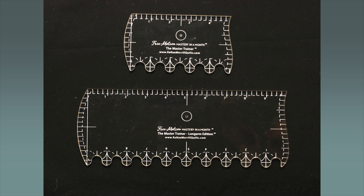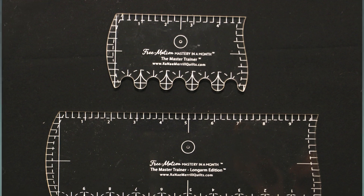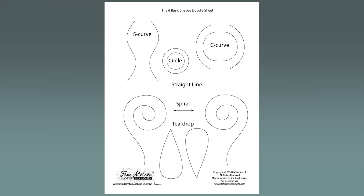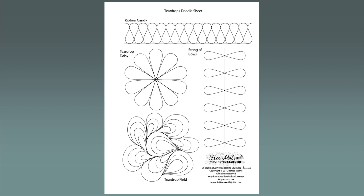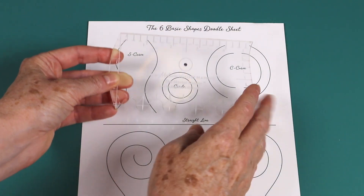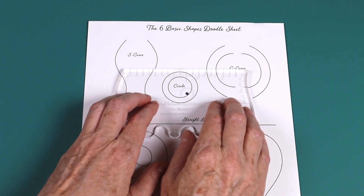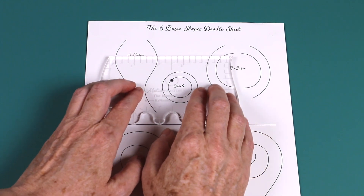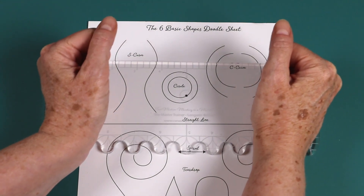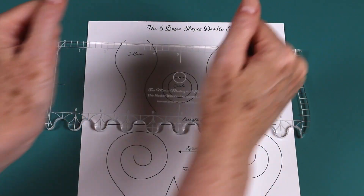For the tracing exercises, you'll use the master trainer tool and a series of 10 doodle sheets. The master trainer comes in two sizes — a smaller one for sit-down machines and a larger one for stand-up long-arm machines. The doodle sheets begin with the six basic shapes, then take you through a series of patterns based on those shapes, all the way up to feathers. To do the tracing exercises, simply place the center dot of the master trainer on the lines on the doodle sheets, place your hands in the position they'll be in for quilting, and trace the dot along the line. These tracing exercises mimic the exact movements you'll use when you quilt, so you develop muscle memory for the pattern before you get to the sewing machine.